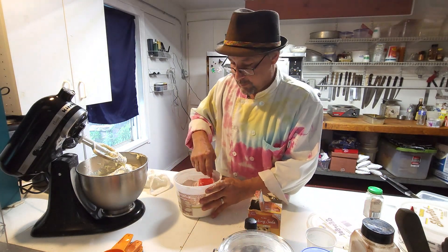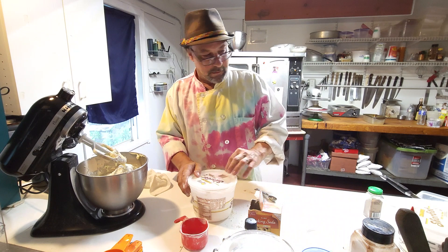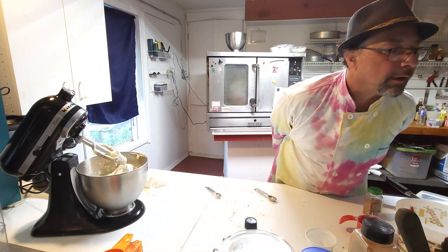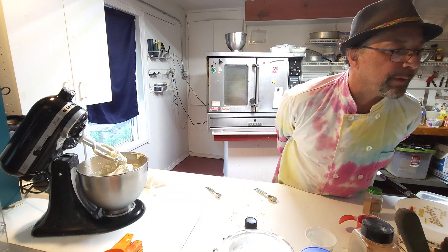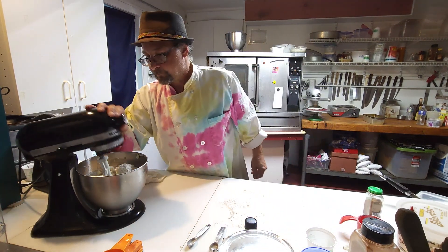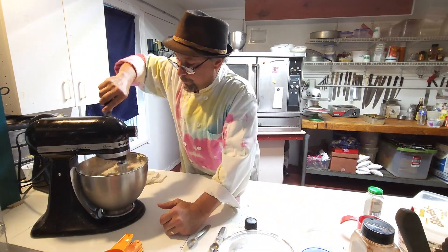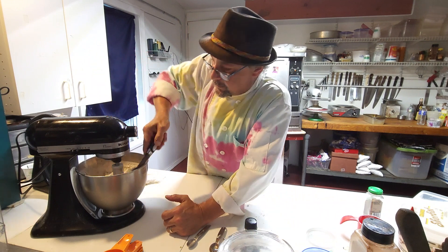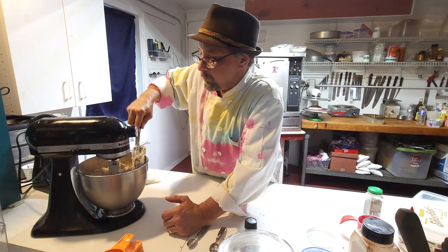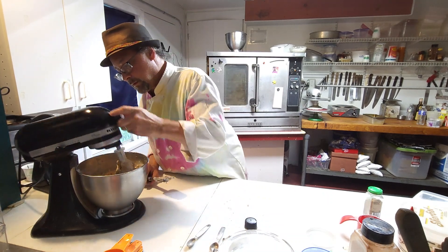Just for good measure I'm going to put a little bit more flour in there. Let's see — we got the flour, the baking powder, the baking soda, the cinnamon, and the nutmeg; we got it all. Remember you don't want to pop it into your face so we want to start it slow, nice and slow. Look at that, coming right along.